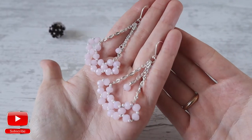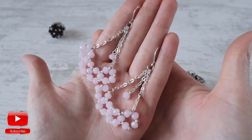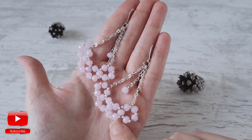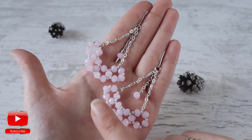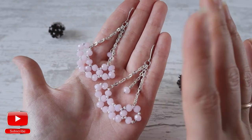My earrings are ready. I hope you enjoyed this simple tutorial and you will be able to create your own beautiful earrings. You can use different shapes — for example, you can use pearls instead of crystals and there will be more like bridal earrings,